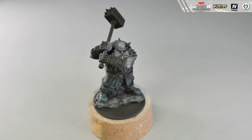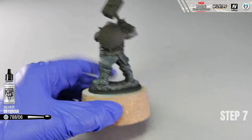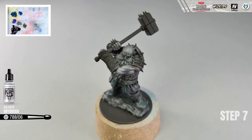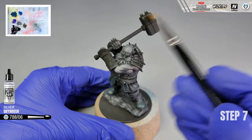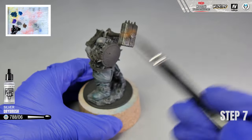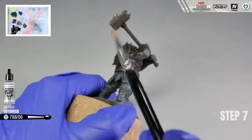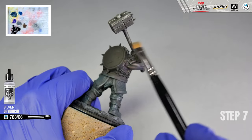Step 7. For the last dry brush base coat step, we will use silver paint to color the hammer and the shield. The method remains the same - take a white brush, remember to keep it dry, dip the tip of your brush in the paint and wipe it out on the paper towel. Pay attention that while working with dry brush and metallic paints, there may appear metallic dust on the model. Be sure to clean it with another clean dry brush so it will not attach itself to the surface.